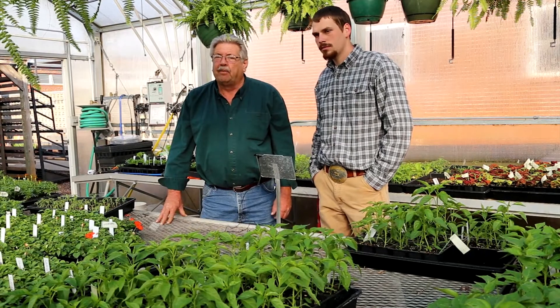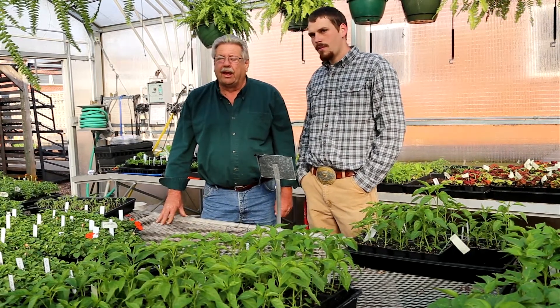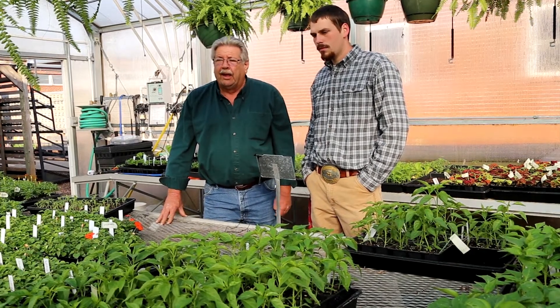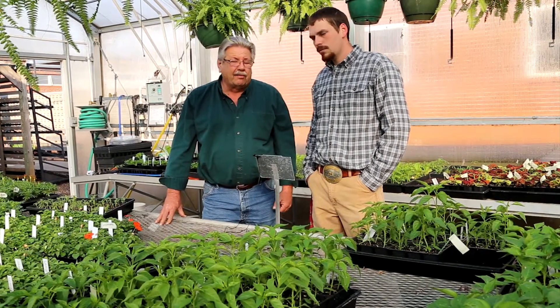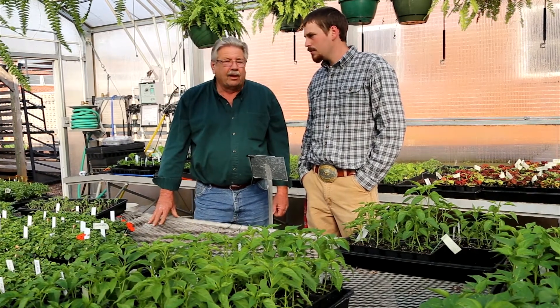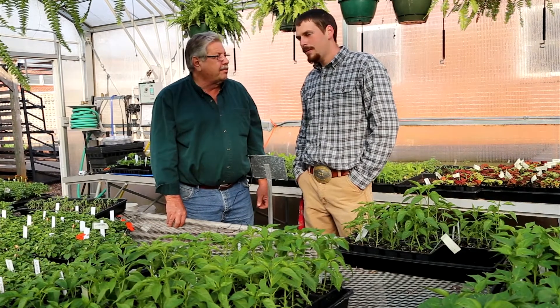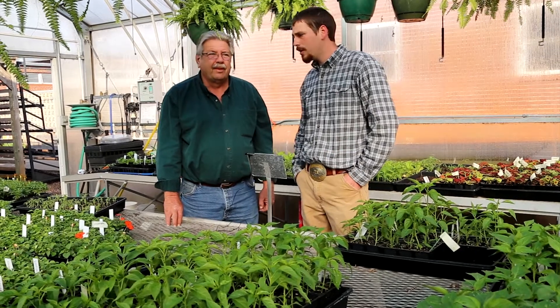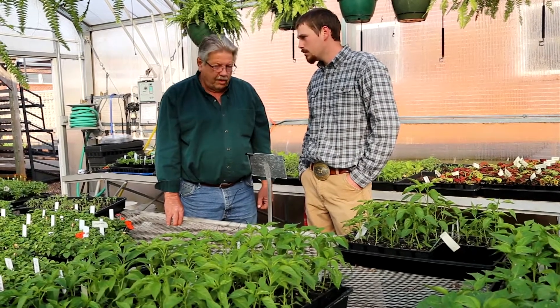Hi, I'm Melvin York with Daddy Pete's Plant Pleaser. We're here today in one of the school greenhouses in our local area, and we have with us today Mr. Bill Walker, the agriculture teacher here at the high school. Good morning, Bill. Good morning, Melvin. Thank you so much for inviting us to come up. Thank you for Daddy Pete's continuous support of our program here.